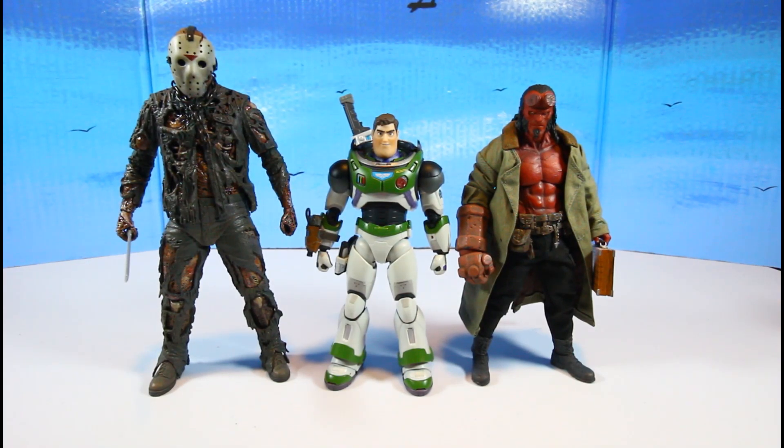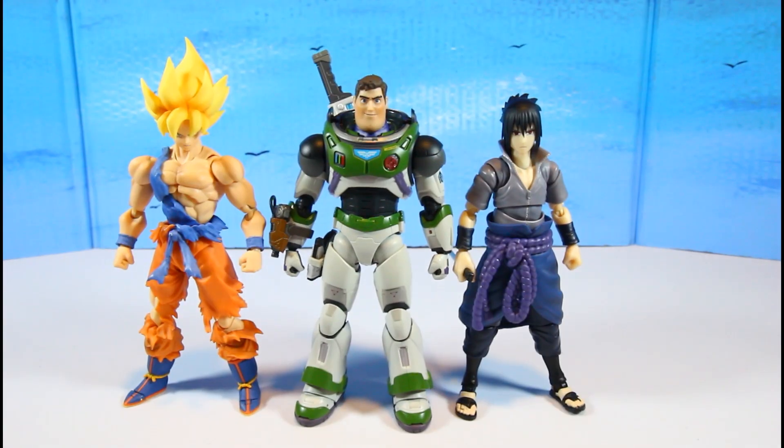Here's Buzz Lightyear compared with Mezco movie version Hellboy and the Jason New Blood by NECA. And here he is with Super Saiyan Goku The Awakening and the SH Figuarts Sasuke — which is also an SH Figuarts, so that's a good comparison.